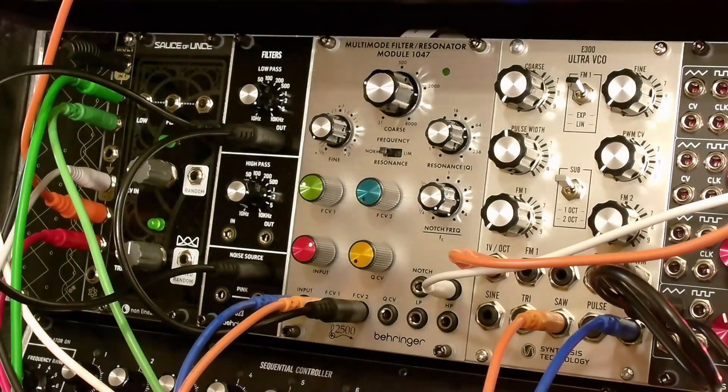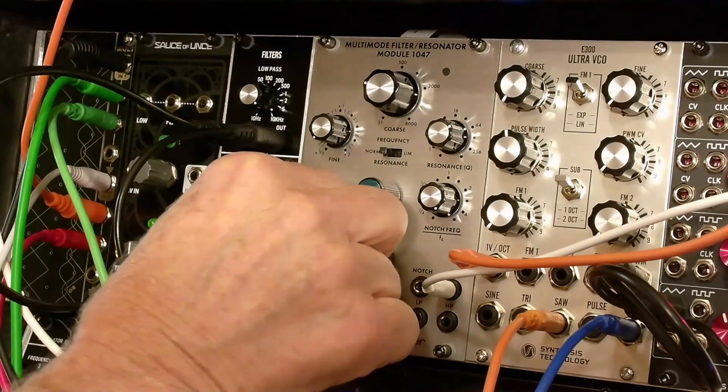And that's the basic demo. Hope you enjoyed this demo. We'll have some other videos featuring this filter to show it in some different contexts, other than resonator, drum, and percussion. Thank you.